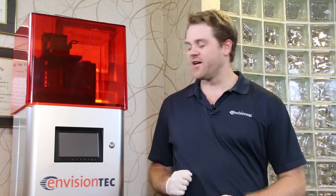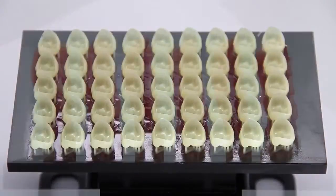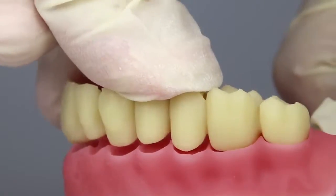Hi, this is Chris Cabot with EnvisionTech, and I'm here with the Perfactory Vita 3D printing out dentures. The eDenture material, when paired with our eDent 400 material, allows for you to 3D print out the denture base as one piece, the teeth as another, and adhere the two together, offering a completely digital denture solution.